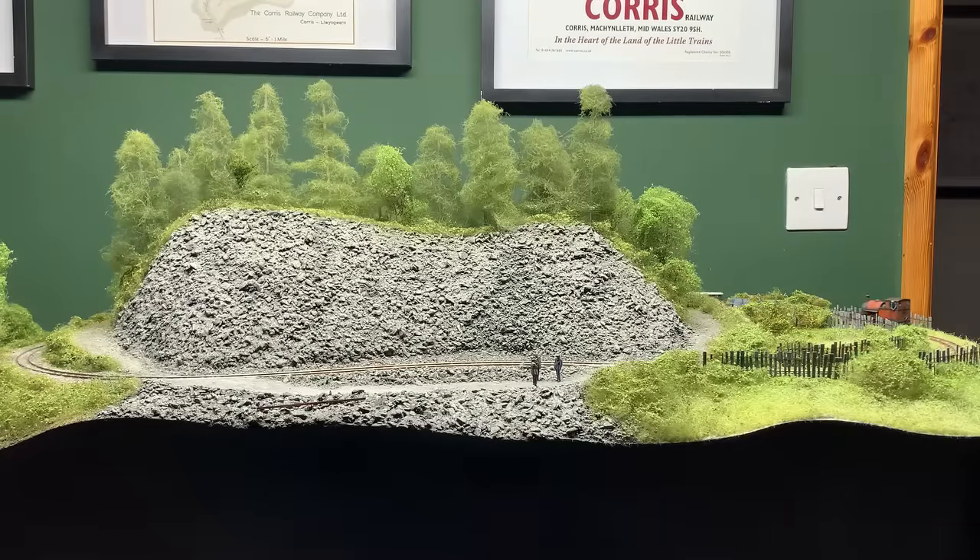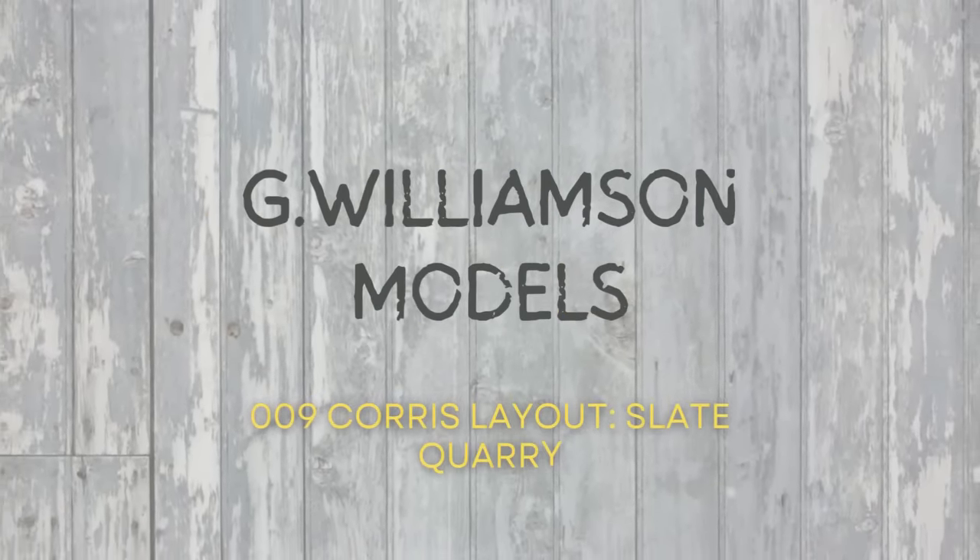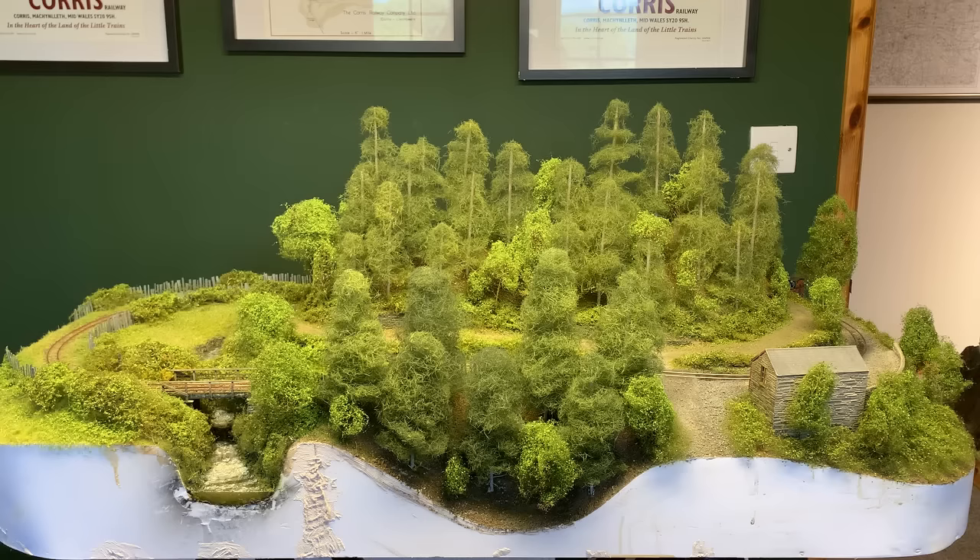So here we are, the final video on the build of the 009 Chorus layout, and it's quite a contrast to the rest of the build. It's kind of sort of a bit of a Slate Quarry-ish. Hi guys.